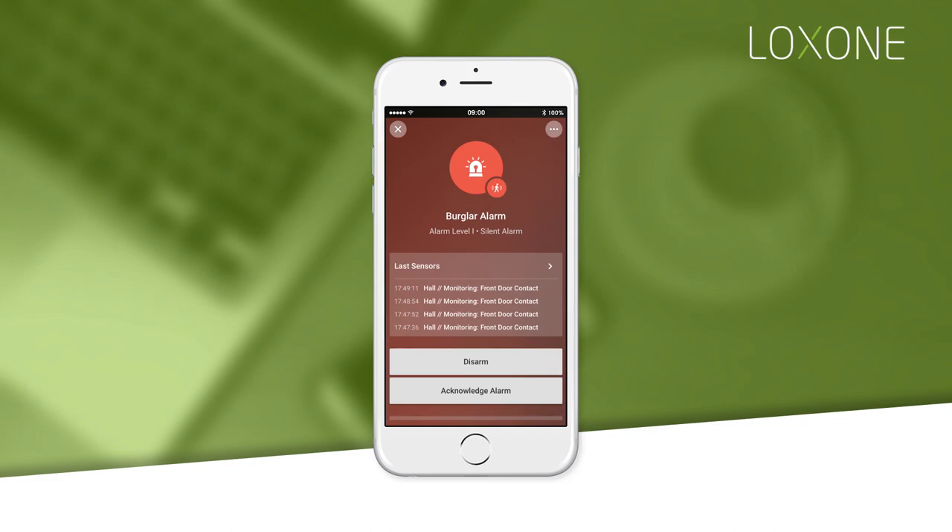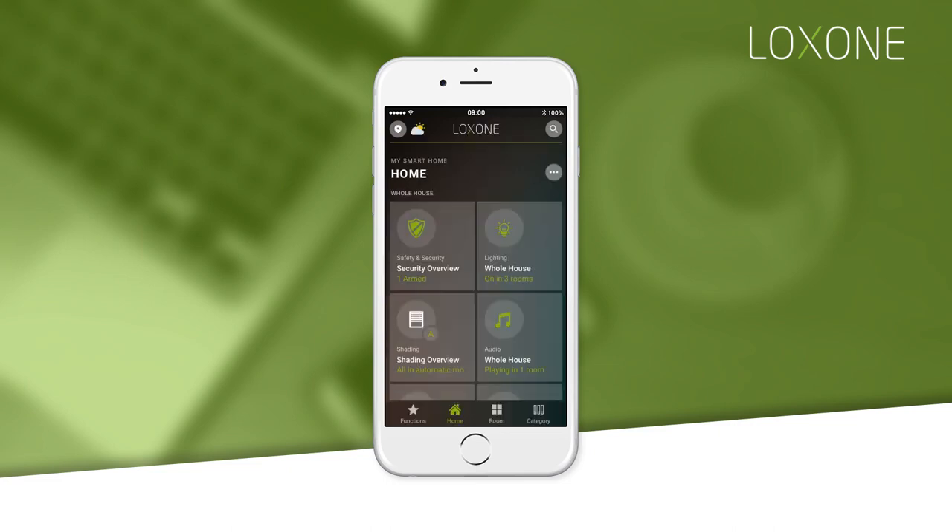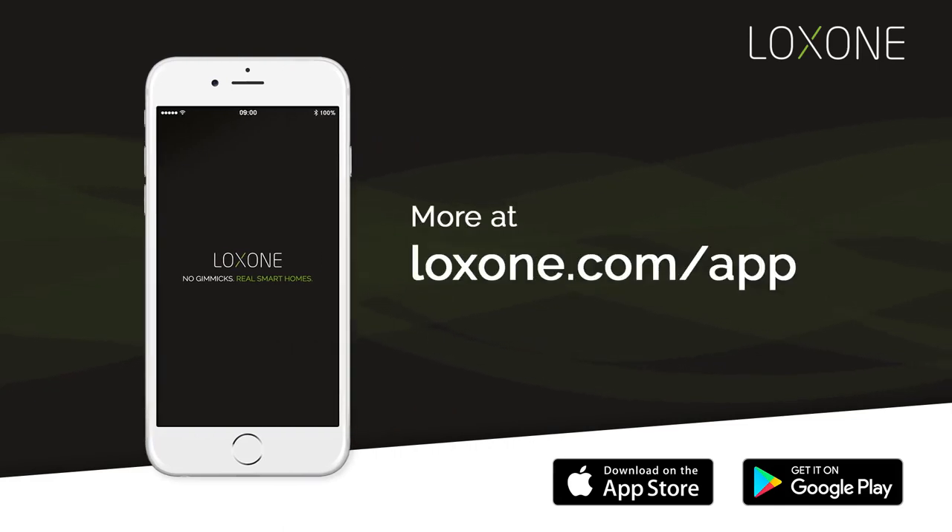When an alarm is triggered, it will show you the sensor that has been triggered, and you have the option to disarm or acknowledge the alarm. You can find out more about some of these tools in this series of video clips, or by visiting lockson.com/app.